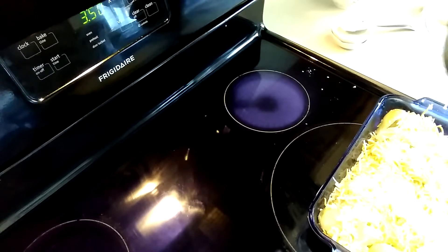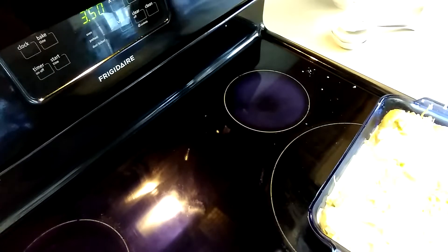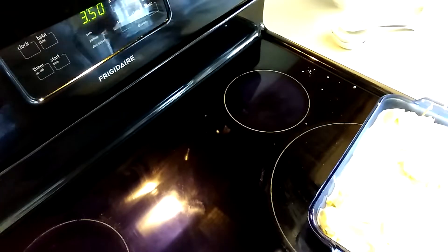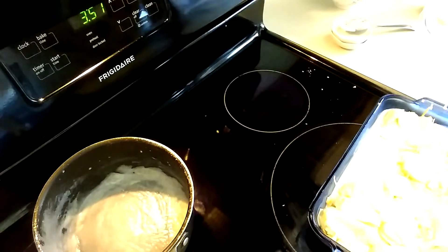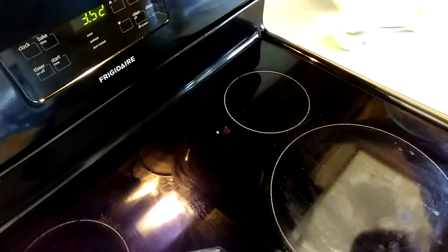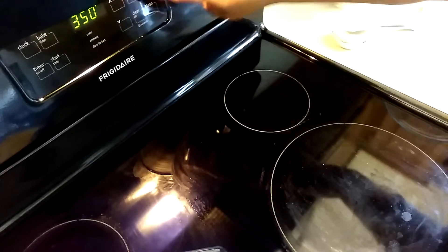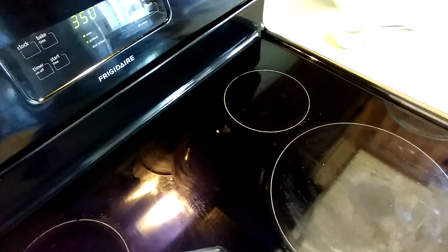Then I'm going to pour the sauce — just like that. And I'm going to bake this for 20 minutes. I'm going to set my oven and cook this at 350 degrees. Then I'm going to cover it with a foil.